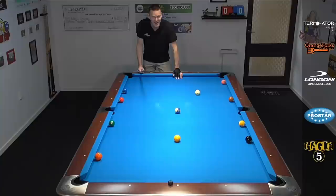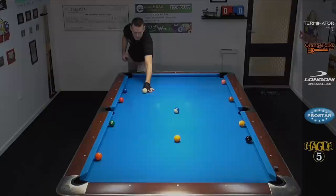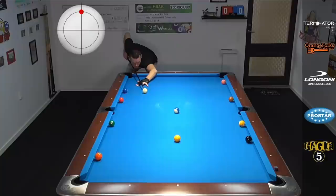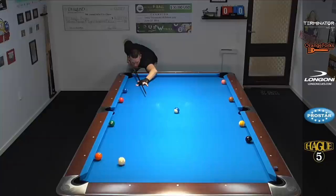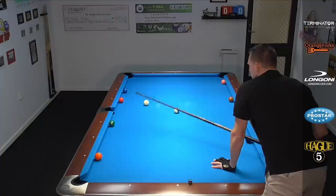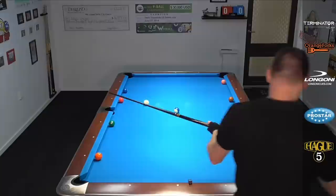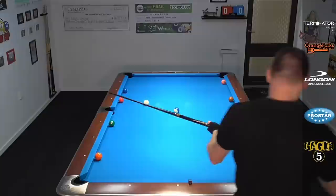Let me show you — we can run this one out. Again, starting with the spot shot, hitting it 12 o'clock, coming in between the five and six. Two rails for the two ball. Remember, the 10 is in the way so my control has to be even better. I'm going to go side rail, side rail, going in between the 10 and the nine ball. I need my extension for this one — Longoni has great, super lightweight extensions you can put on the cue. They weigh almost nothing, great for balance.